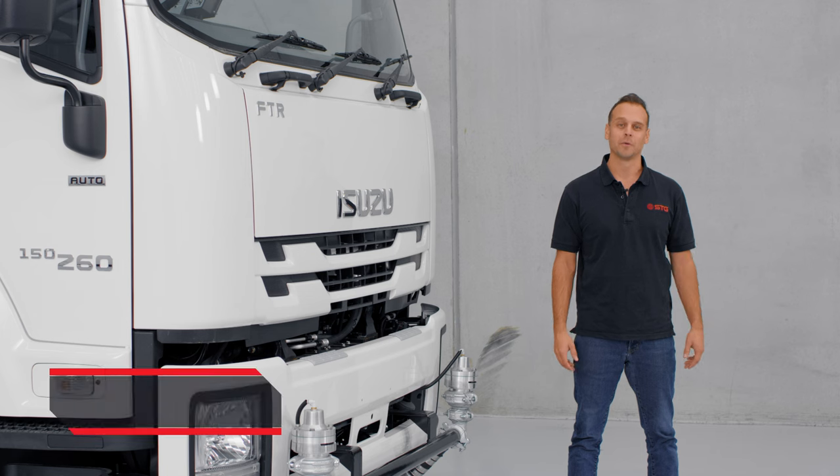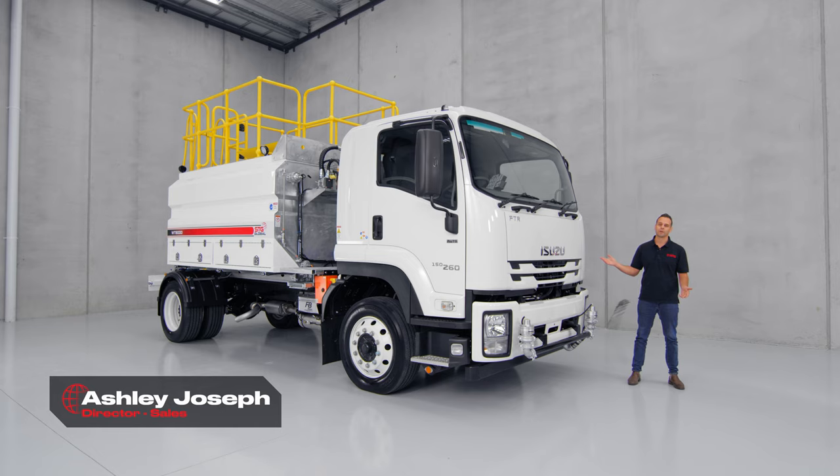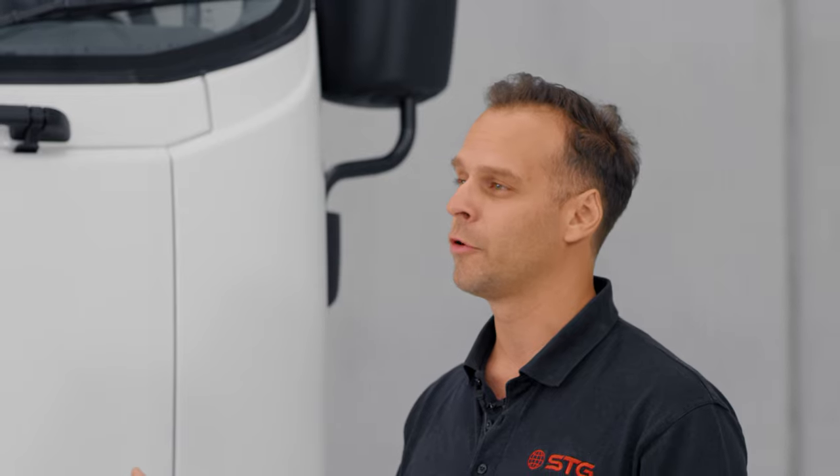Hey guys, I'm Ash from STG Global. Today we're going to be walking around our world-class water truck. We've got an 8,000 litre water truck and I'll be walking around showing you the features and benefits, and also showing you the different options that you can get on our whole suite of water trucks.